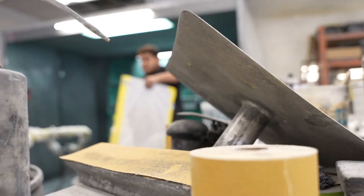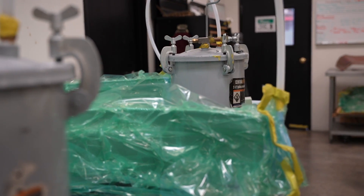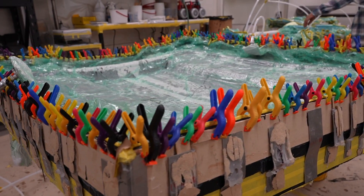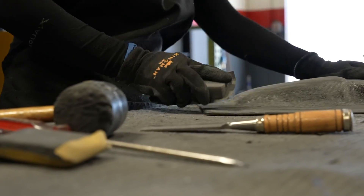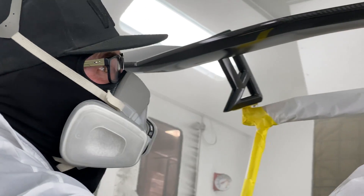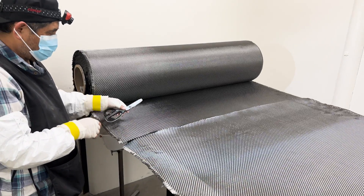This video is brought to you by S.T.A.L.A. Welcome to the Fusion Channel. Today I'm super excited to show you guys our carbon fiber department where we do all the carbon work.